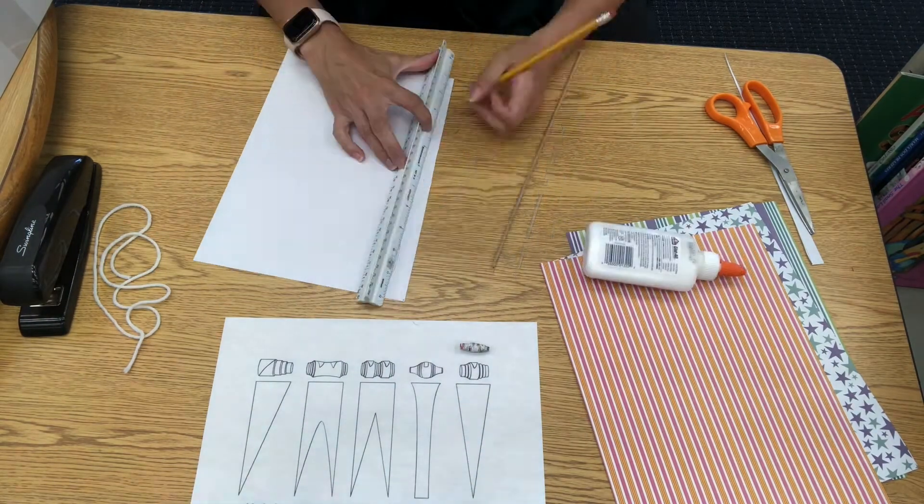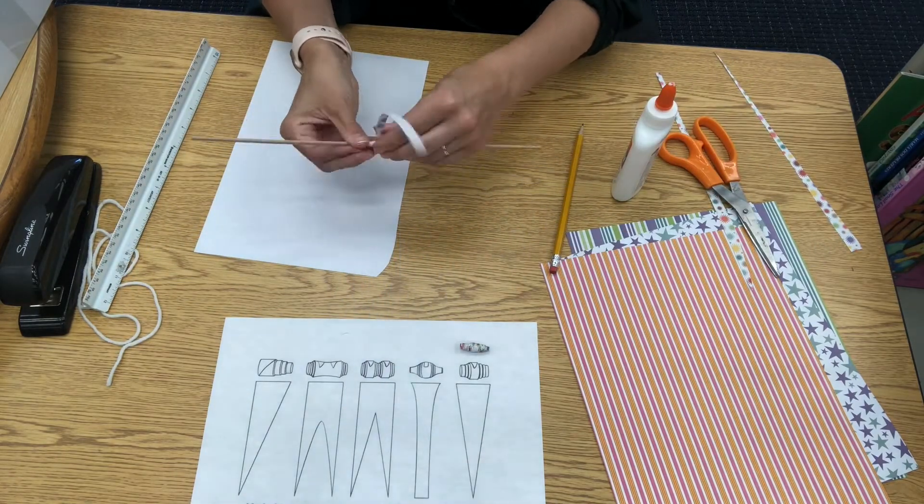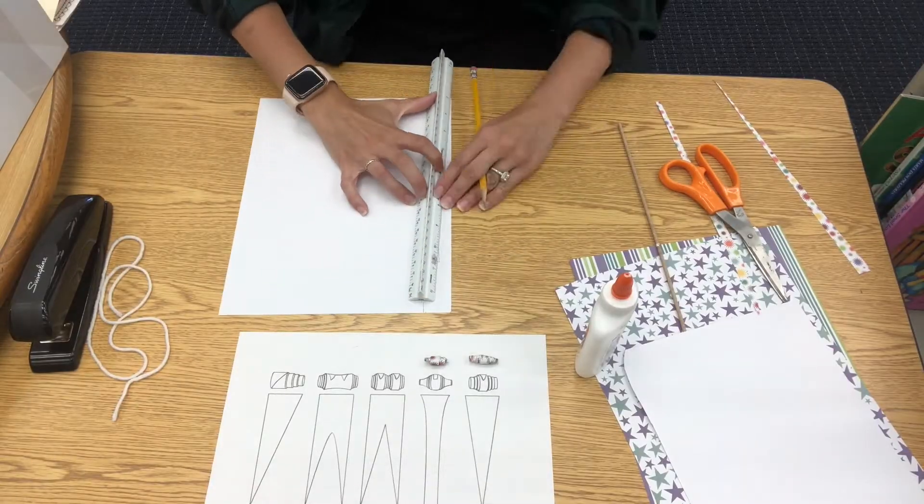You'll see with the next four beads I repeat the same pattern: flip the paper, mark the bead pattern from the guide on my page, cut and roll. All my beads are about one inch thick.